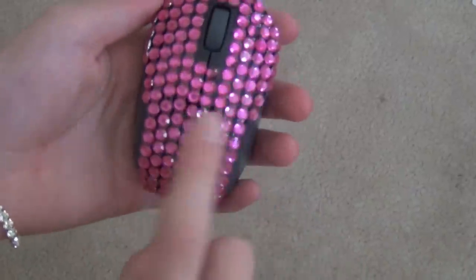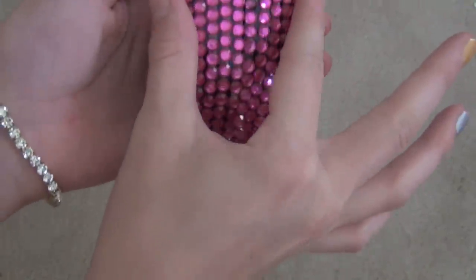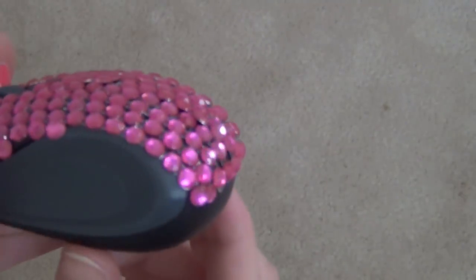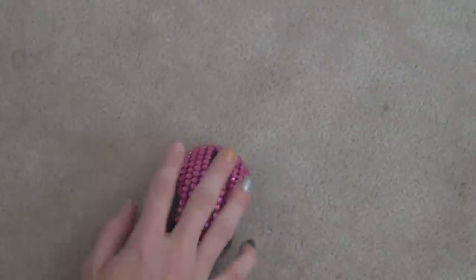So here's the finished mouse. I do notice that there's a gap right there. It's because when you set them on, they kind of go in a V, so the middle row kind of got gypped. That's why there's like a little bit of a bump in the finished mouse.